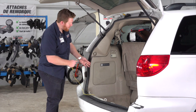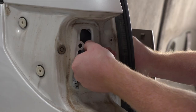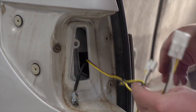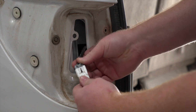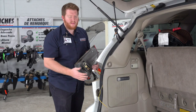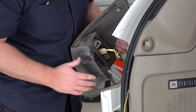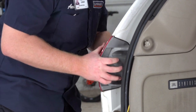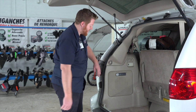Now we're going to take our yellow t-connector and on the driver's side pull it behind our paneling and out through our tail light opening. Then we'll go ahead and plug in our t-connector to our tail light harness, reinstall our tail light, and reinstall our driver's side paneling.